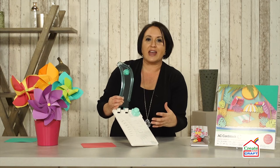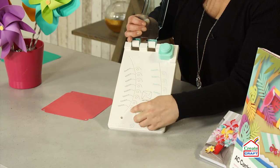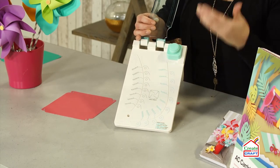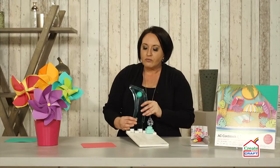Now there are two separate guides on your punch board, and that is so you can create layered pinwheels. You don't have to do that. However, Pinwheel A will be this guide and Pinwheel B will be this guide. I'll show you a couple different ways that you can combine and create different types of pinwheels.